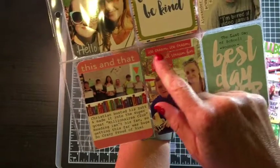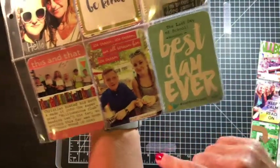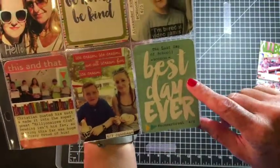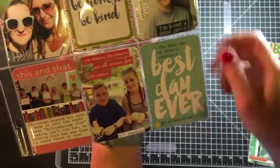This is an October Afternoon sticker that I cut apart and just did my little bit of journaling — 'Best day ever.' I don't know where this was. This is a Project Life card; not sure where it's from, but I just added my journaling onto here with my typewriter.